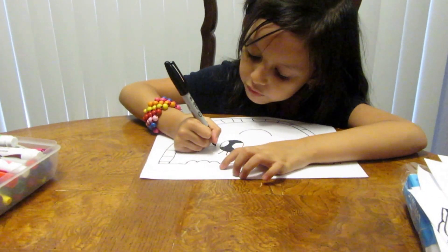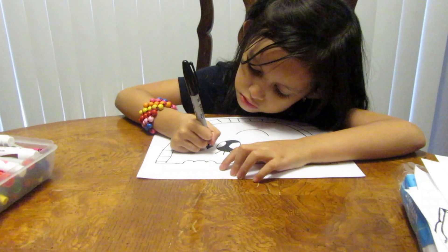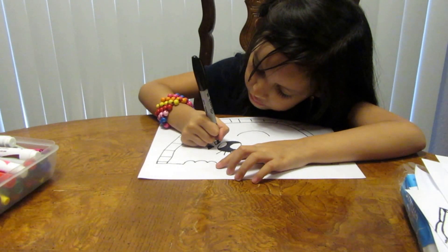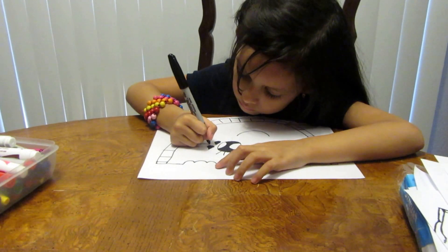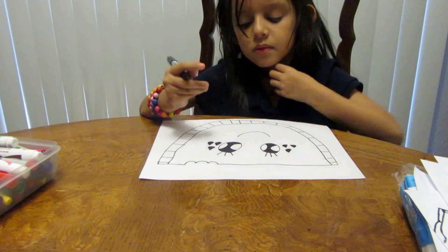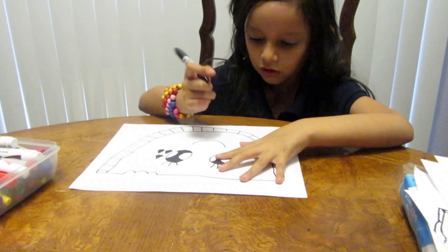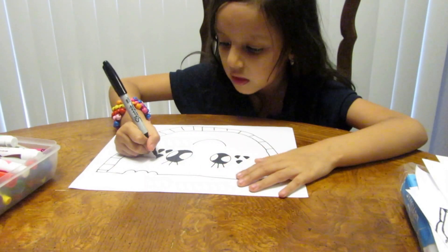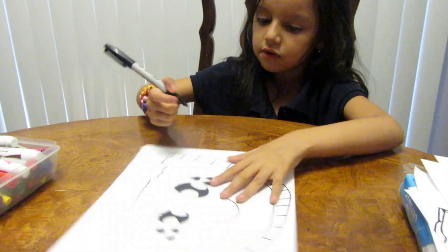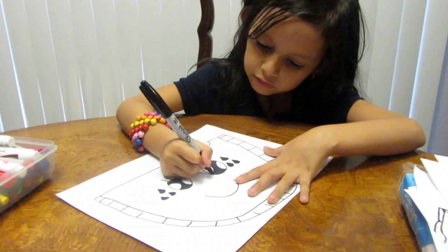Then you want to do the same thing to the other eye, and then do the same thing here. I forgot to add this to the eyes — you actually make these a little bit smaller. If you made them too big, you can make them a little bit more smaller.